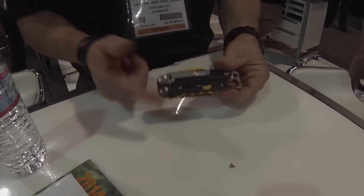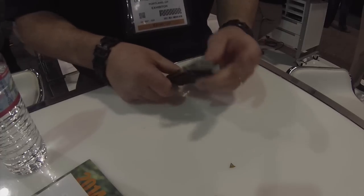It also includes a pocket clip so you can carry it right there in your pocket. And as I mentioned, it does have a hammer.